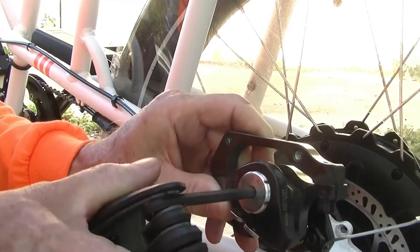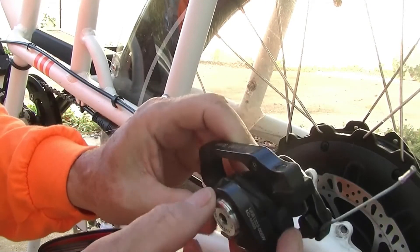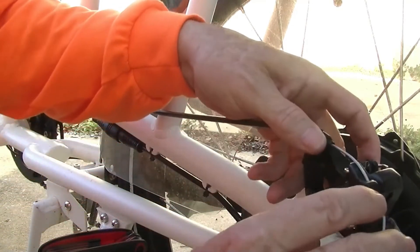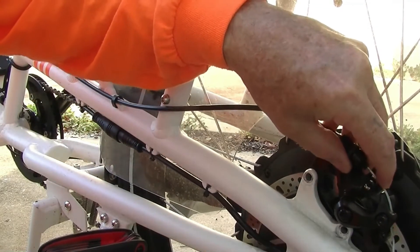When you're adjusting it, only do maybe one click at a time until you get it where you want it.